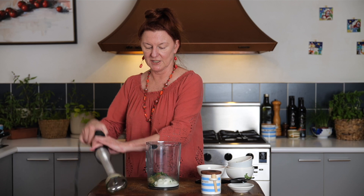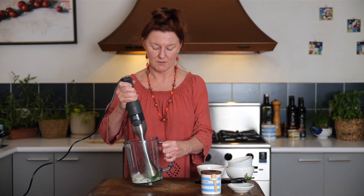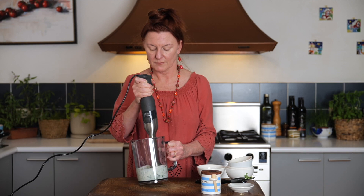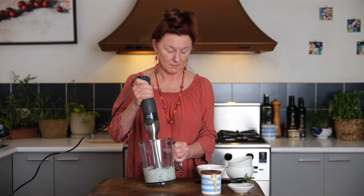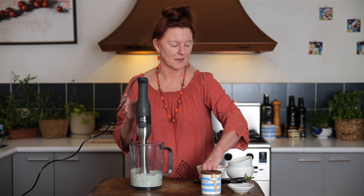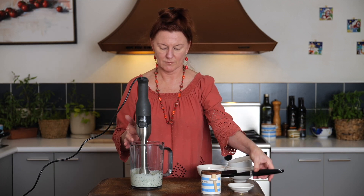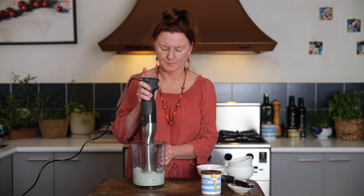Now, favourite kitchen gadget. I've got a little bit left here that I want to get in there before we've finished. Yum!